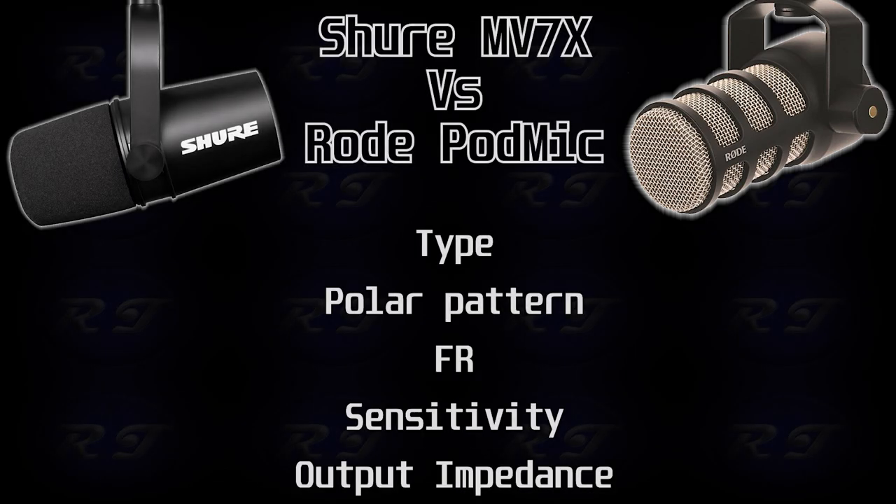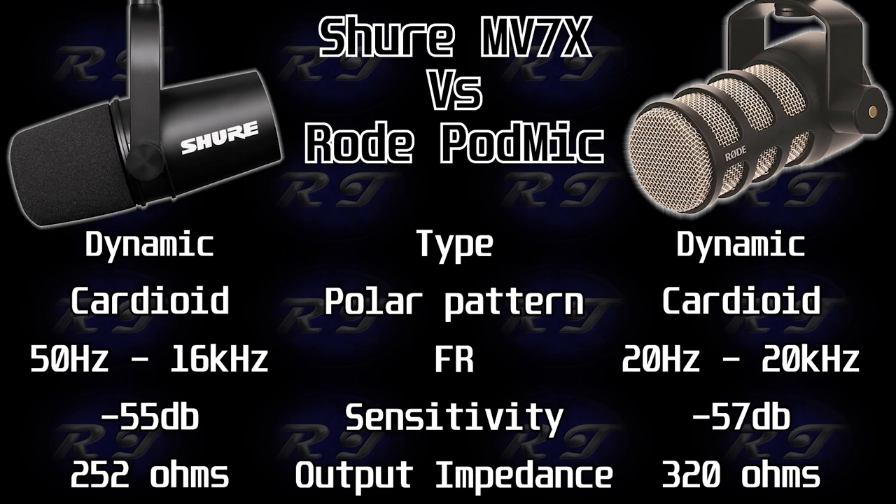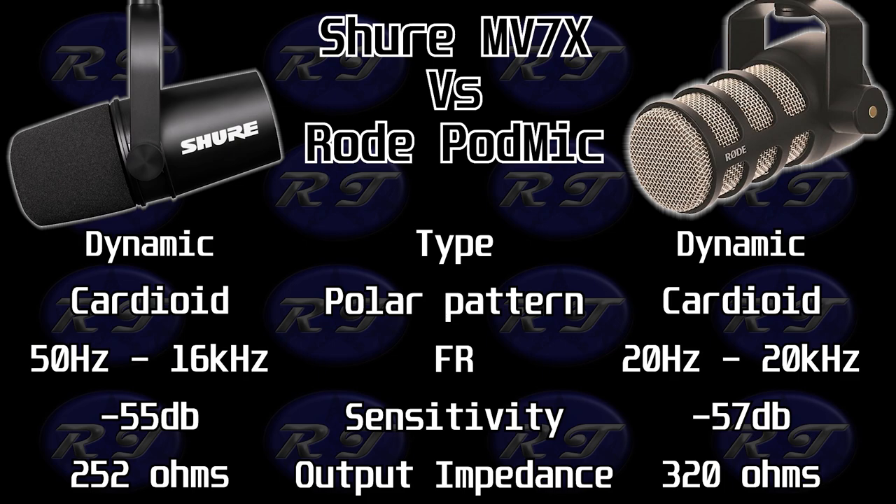Let's get into some technical talk about the internals of these microphones. I'll leave a graphic up with all the specs. The first thing that stands out is sensitivity — the Shure MV7X is about 2 dB more sensitive, but not by much; it won't make a big difference. The impedance is pretty much the same — if it's within 100 ohms you're probably not going to notice.